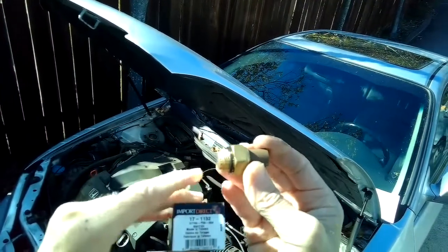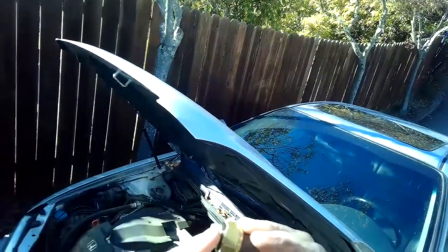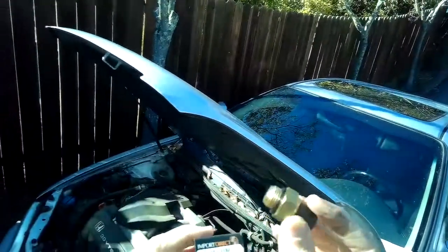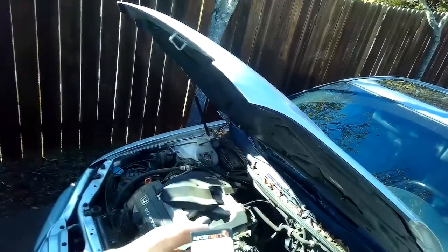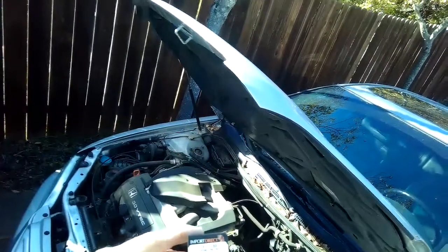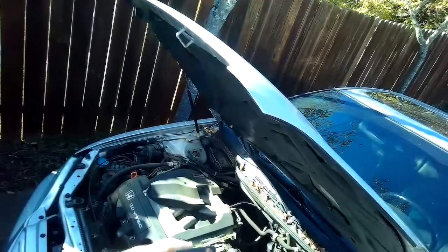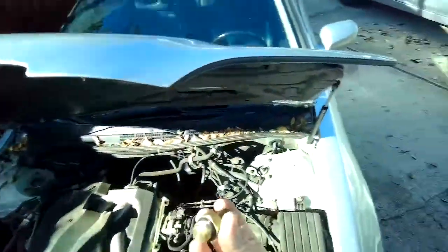It has a rubber o-ring already on it. If you don't see it on the part, it might be somewhere in the box — just put that on. The part number is 37780 — it's a P-zero-zero dash zero-zero-four. We're going to have the switch all ready to go.